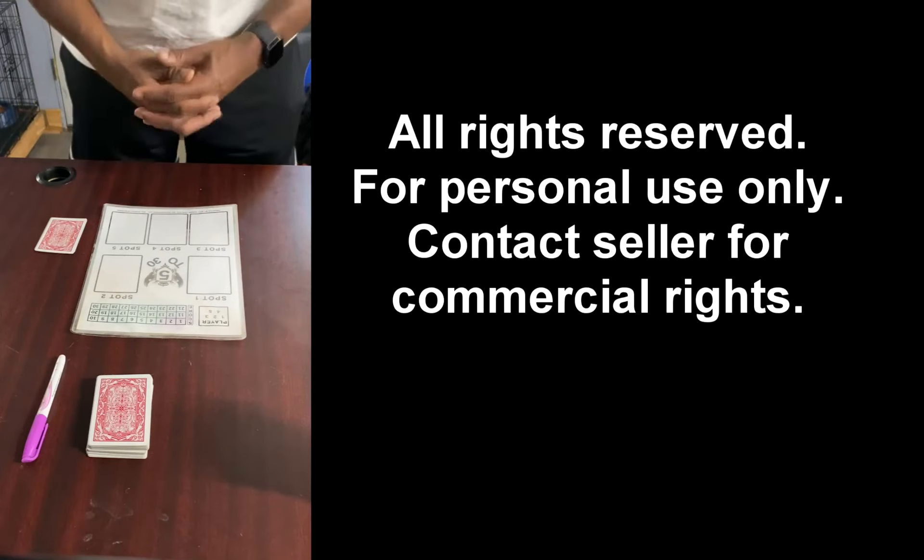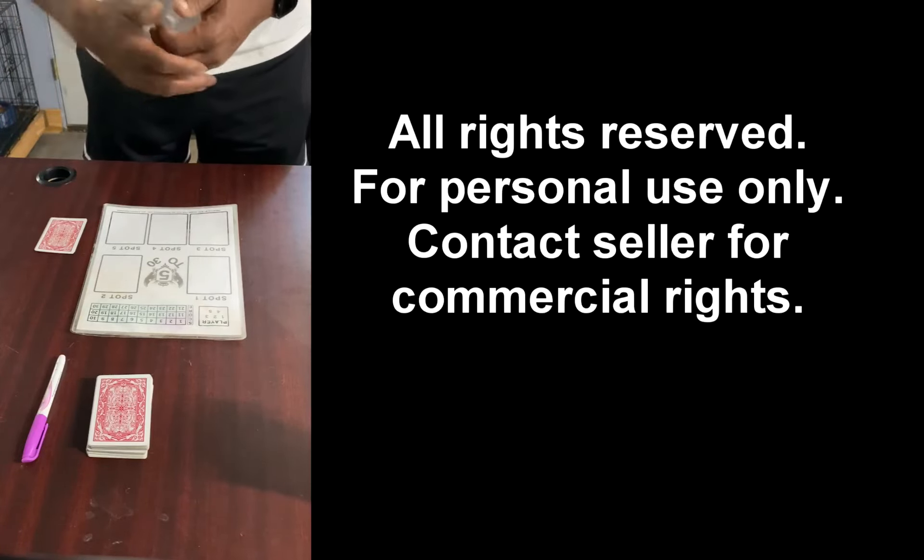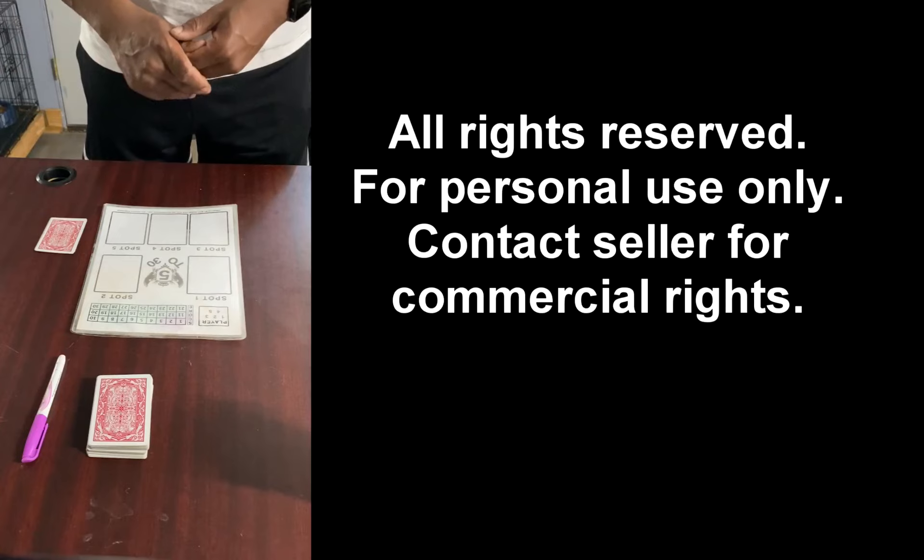This game is for personal use only. Anyone that wants commercial rights or commercial licenses, please contact me so that we can work out something.